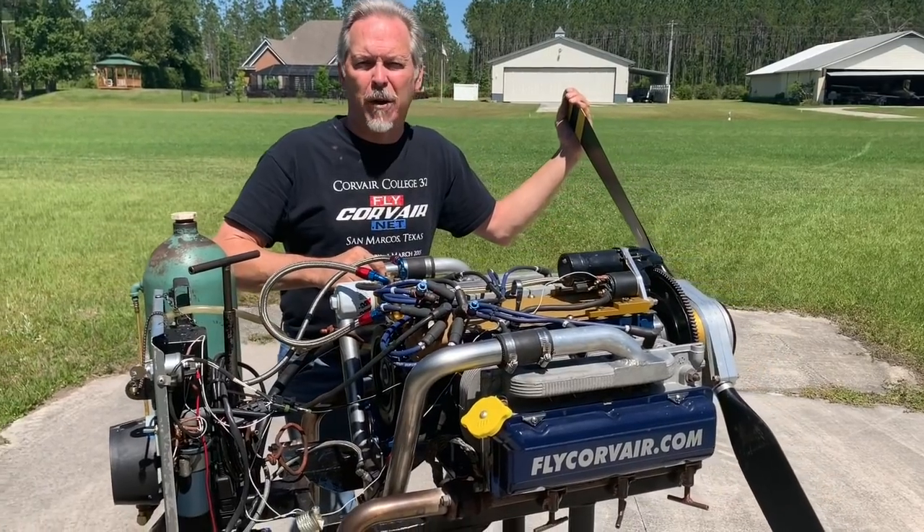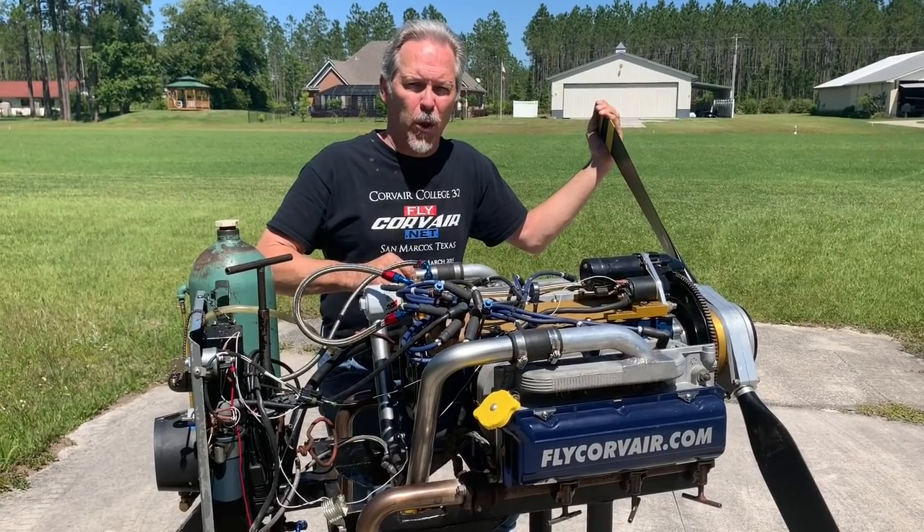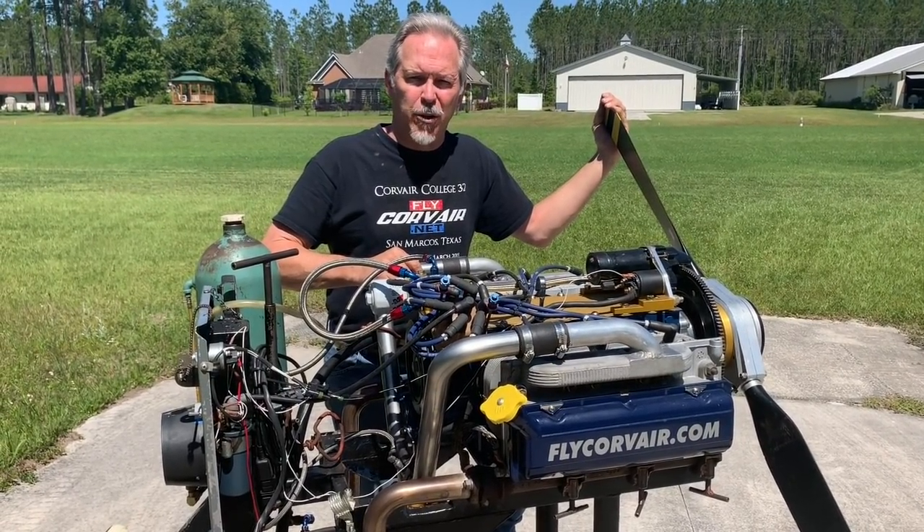The fleet is about 500 flying aircraft with Corvair power — enough to be well proven over the long run. Let's take a look at some of the details of the engine.